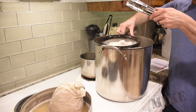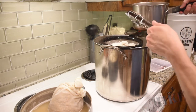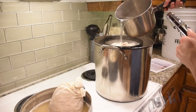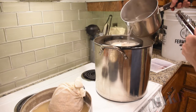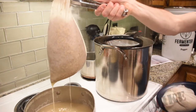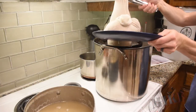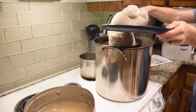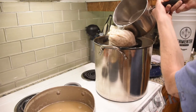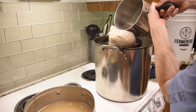Place one of the grain bags in the strainer and pour some of my 170-degree water over the top to rinse all the yummy goodness into my brew pot. And then with the other one — let's get these drips — and into the strainer. You can see how much those things expanded. Rinse these guys out, and then of course my small pot is going to get poured into the brew pot.